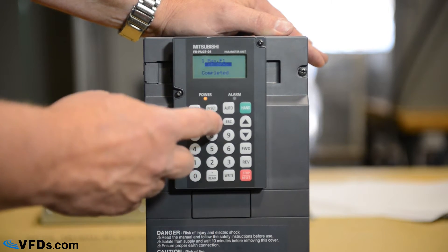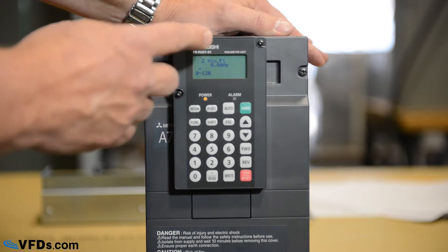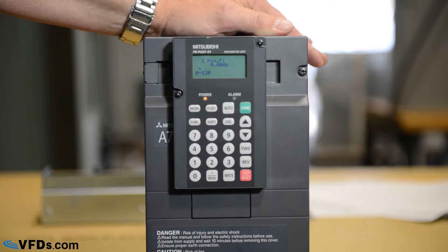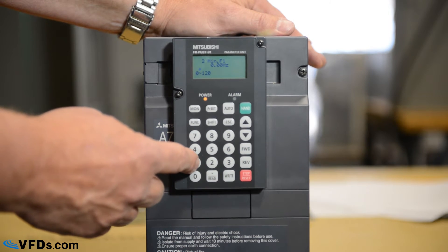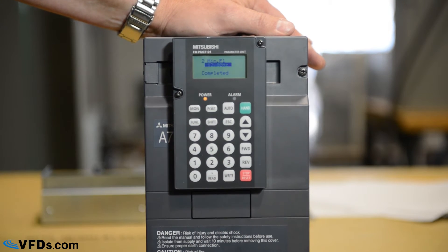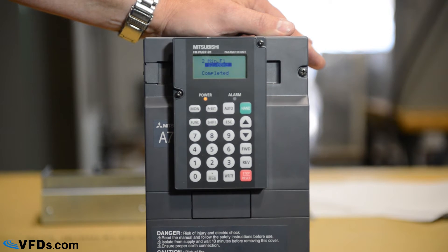Next, we'll go to parameter two — your minimum frequency. The minimum frequency can be set to zero for many applications. For most fans, we tend to set this at about 12 hertz. For pumps, you want to make sure this is high enough so that you don't deadhead the pump. Let's program that for 12 hertz — type in 12, then write. You can see when it completes it says completed, and the new value flashes.